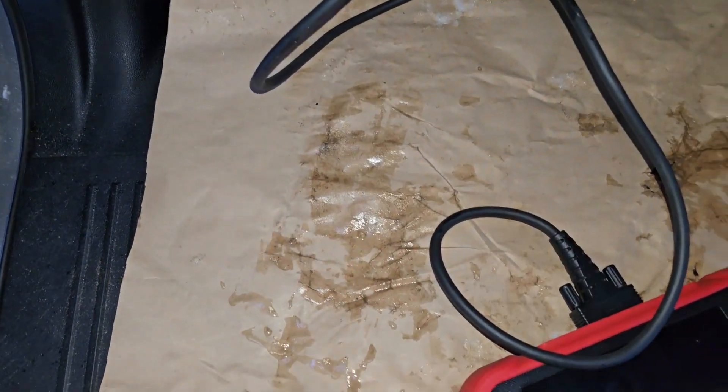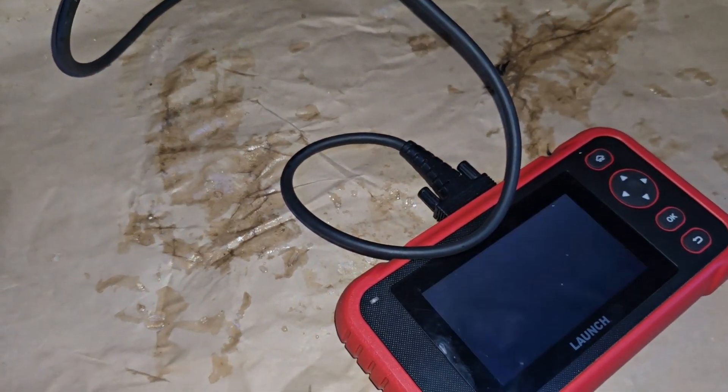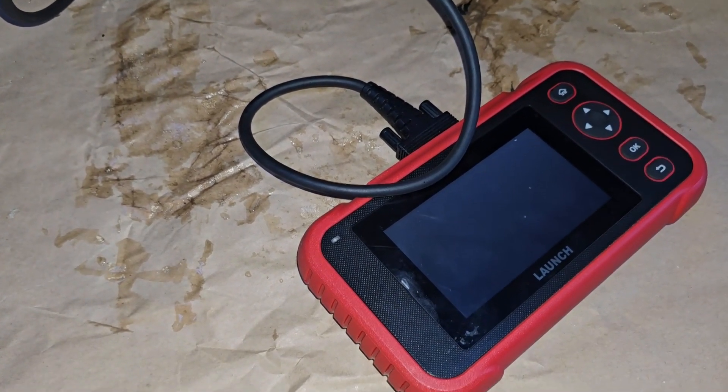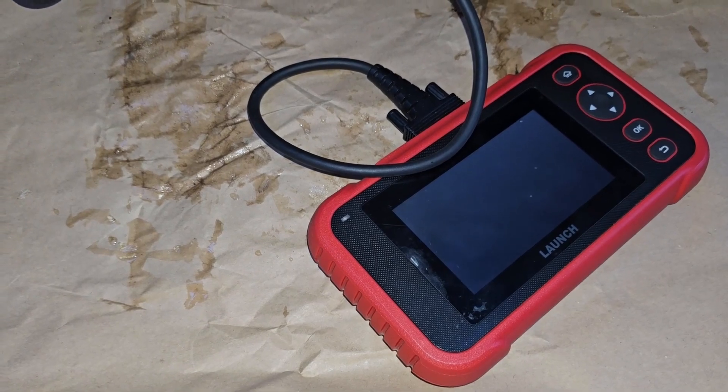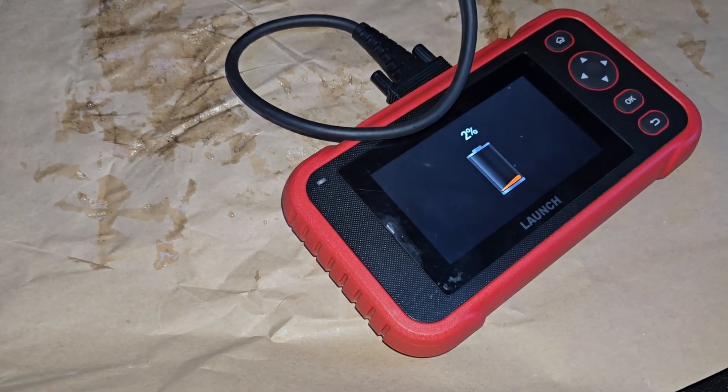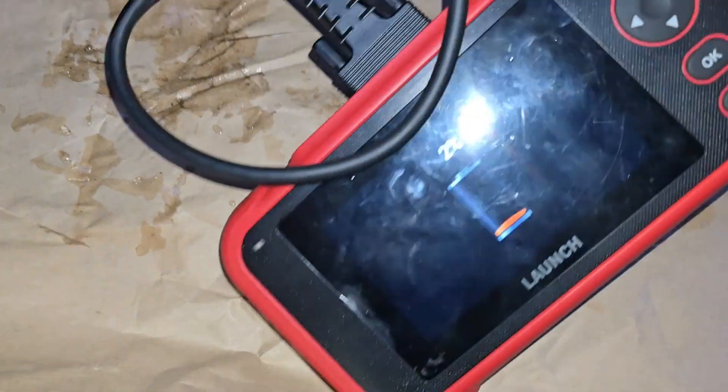Based on the scanner you have, it will turn on and you will read the codes from the PCM. I will not record all of that because my scanner is actually quite slow and the battery is almost dead.